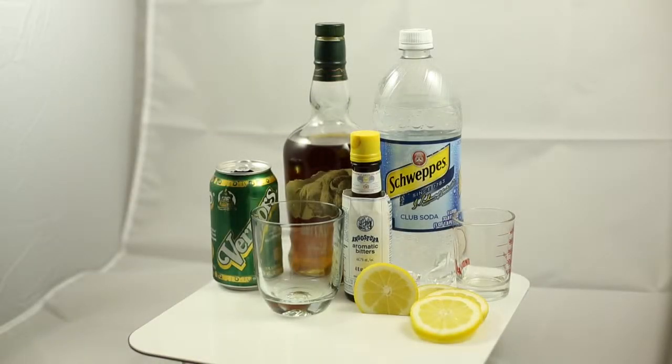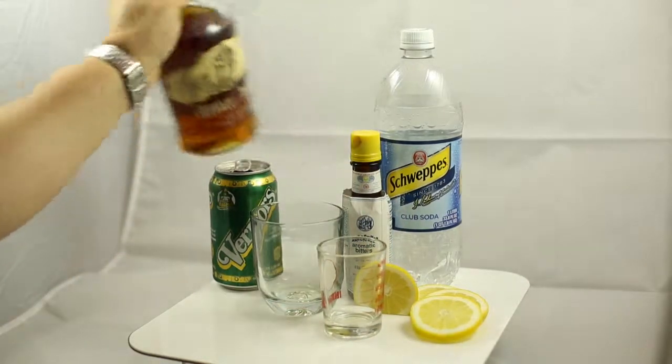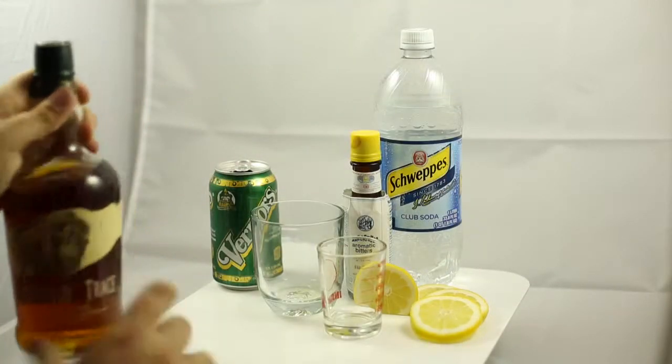Hey everybody, this is Aaron the Beer Guy, and today I want to share one of my favorite mixed drinks with you. This is called a Presbyterian. It's a great bourbon drink, really great for a hot summer day.